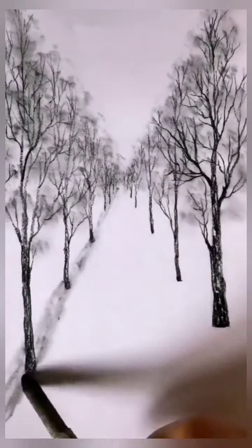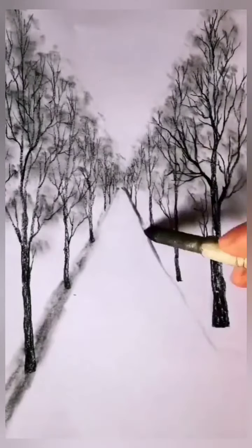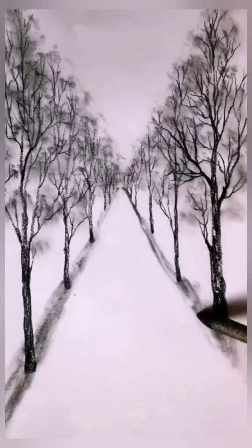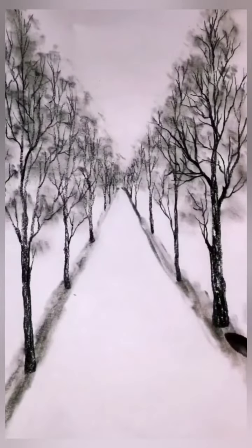Then we will make a little bit of the road. The two sides will have trees. Then we will make small shapes and cut the edges. We will make small details, then make a little slant and add some little leaves.